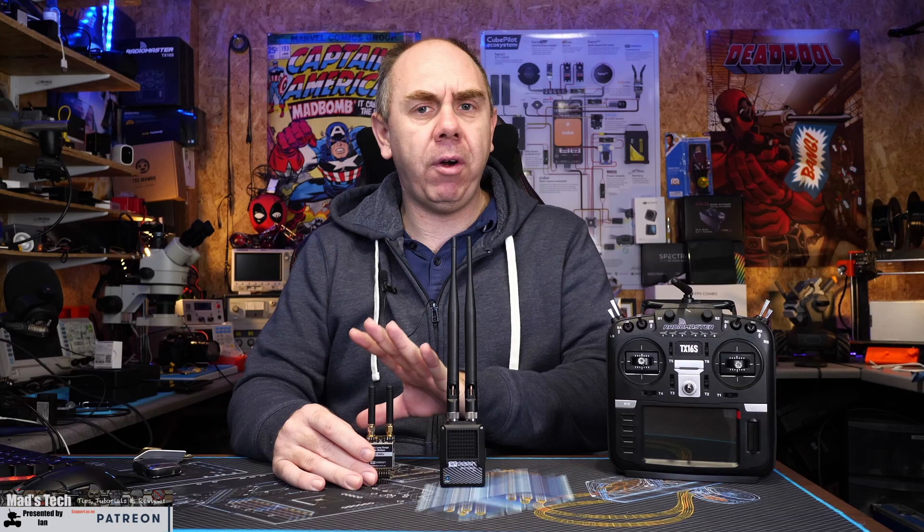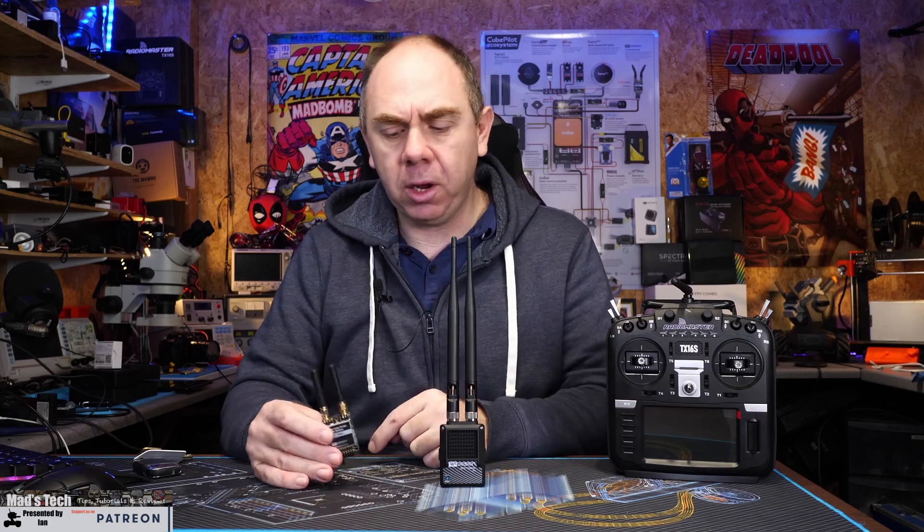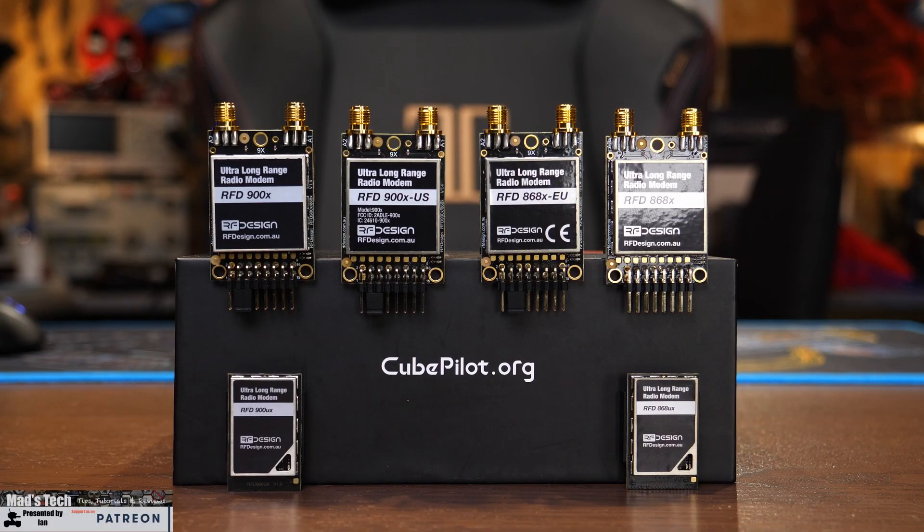This is actually my second video on the RF Designs series of radios. In the first one we took a closer look at the actual modules themselves, talked about the differences between the different versions, and explained some of the features and setup. Today we'll concentrate on the TX Mod, and in the next video I'll show you both systems connected up and working.